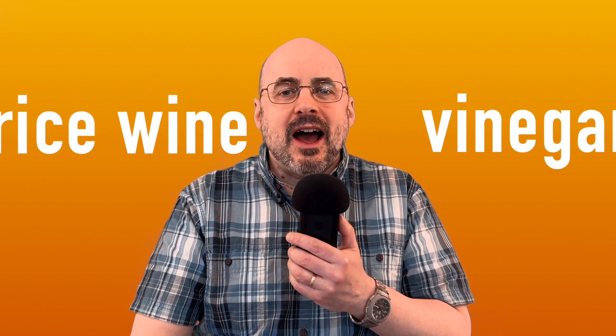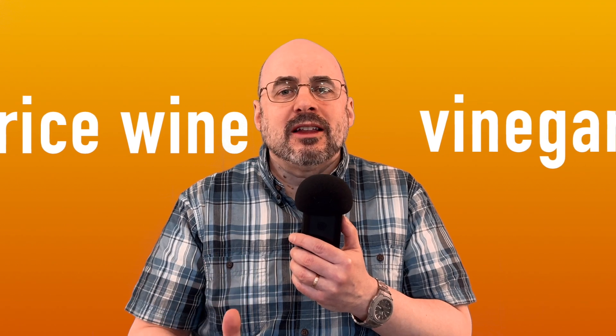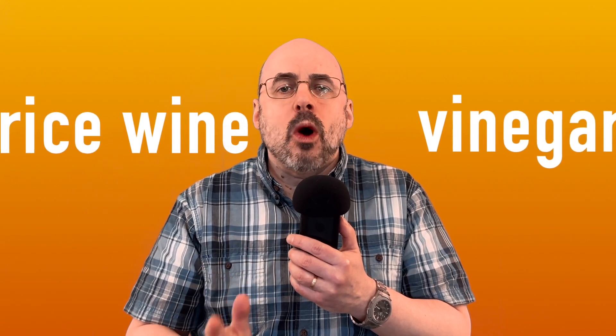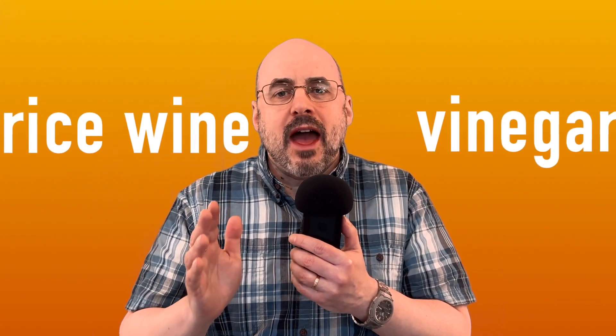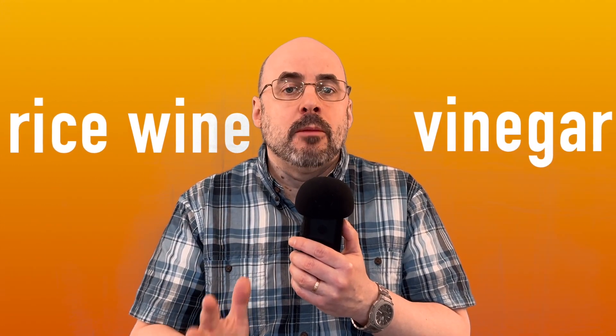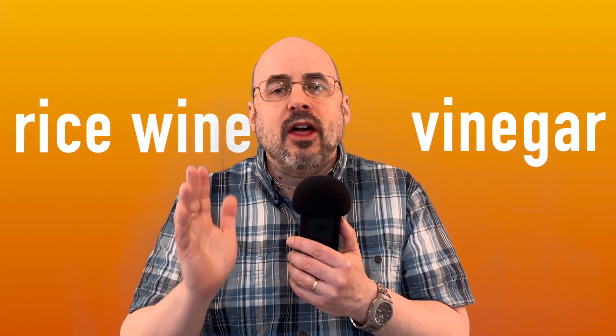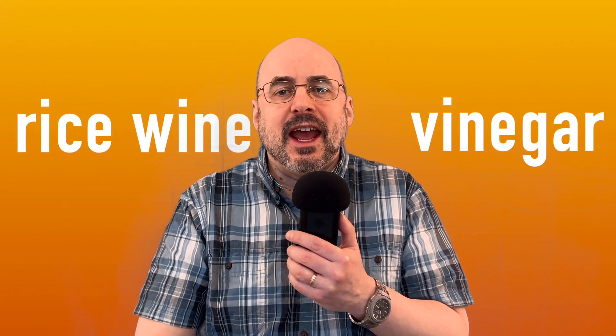Hello, viewers. I'm glad you're here. Let's talk about makgeolli vinegar, rice wine vinegar. That's a new topic for me. Quite a few viewers have asked me about vinegar before, so I thought it would be a good topic for today's episode.